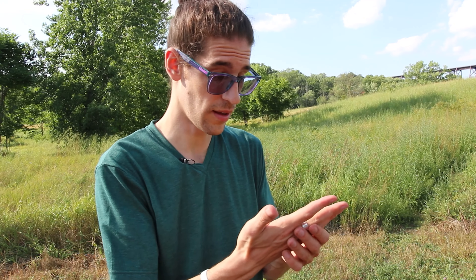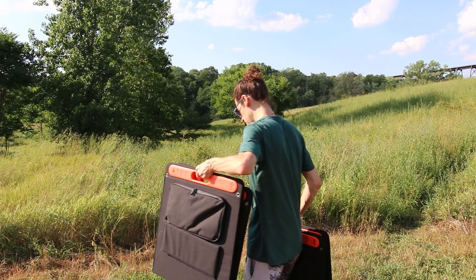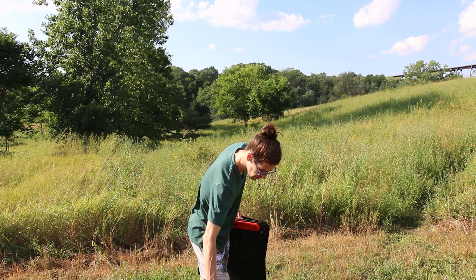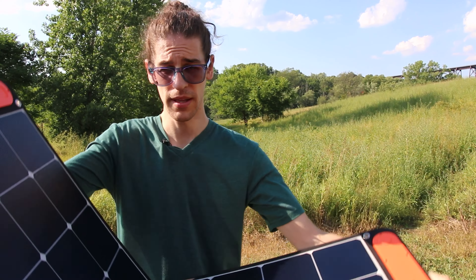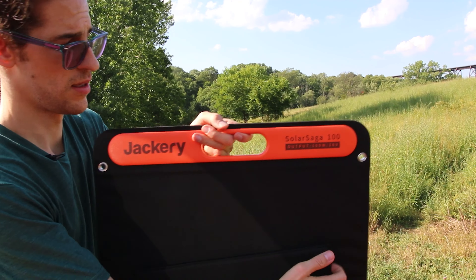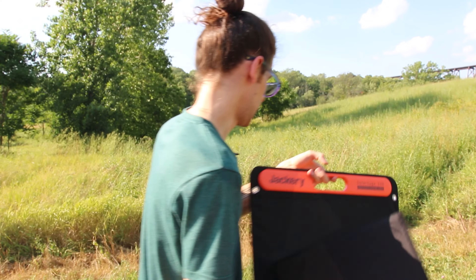Before the sun goes down completely I thought we should set up the solar panels and take a look. So here I've got four of the 100-watt panels. You open it up like that — they're magnetized, and there's velcro on the back for the stand, and that's kind of it.